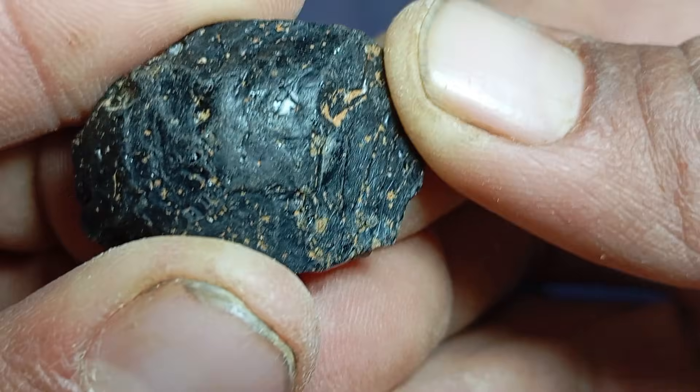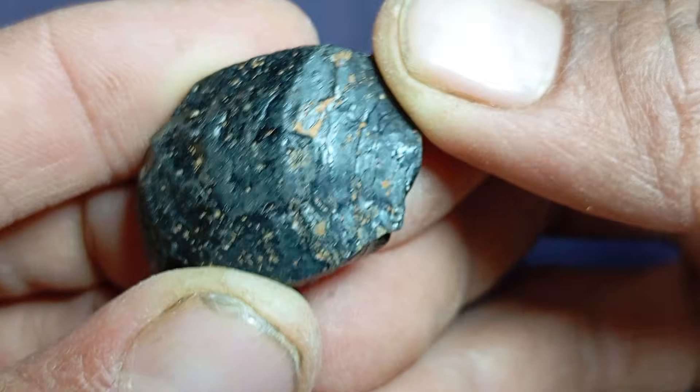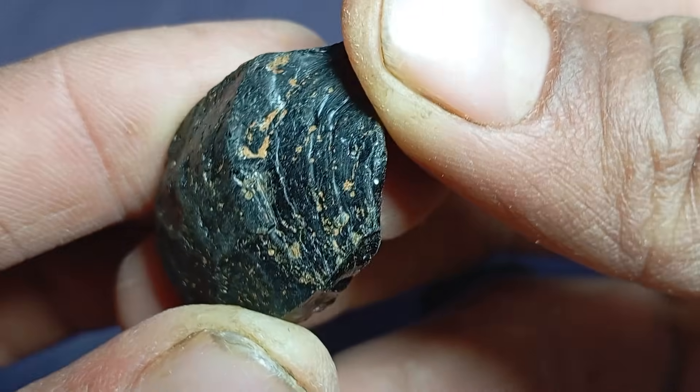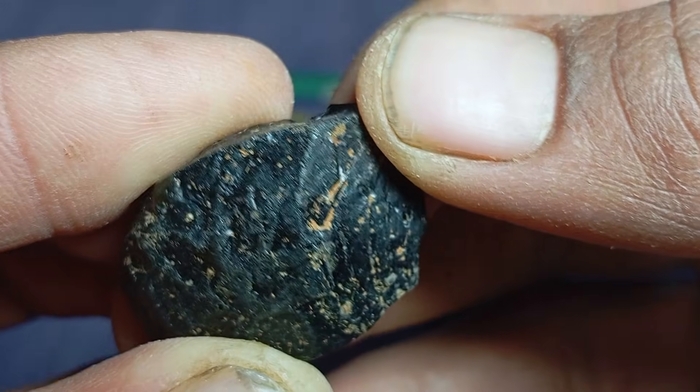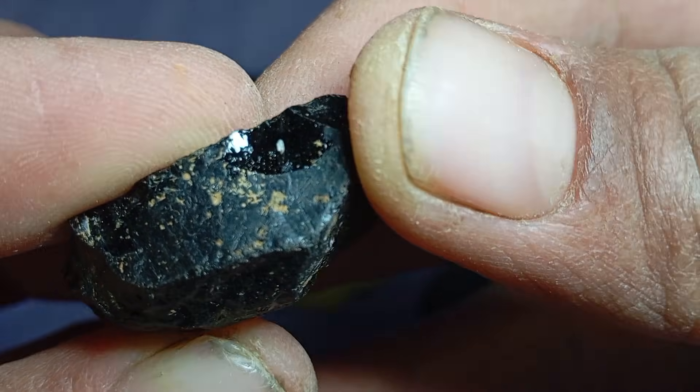Carbonado is often confused with meteorites because both are black, both can be rough and irregular, and carbonado sometimes contains rare isotopes. Some theories suggest extraterrestrial origins. However, scientific tests confirm carbonado is a true diamond.